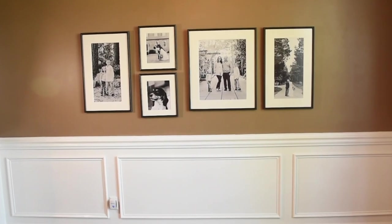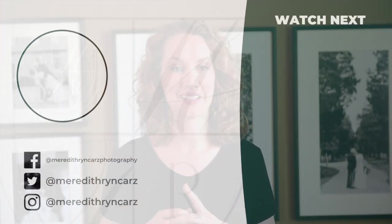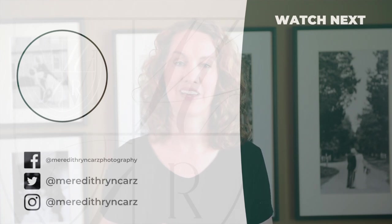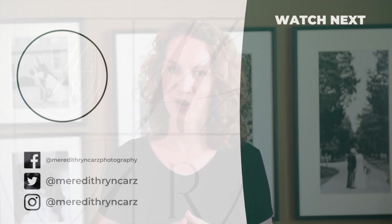Now you can step back and enjoy your beautiful gallery wall. If you're interested in getting beautiful gallery walls of your wedding day just like this in your new home, make sure you head to the show notes below and grab a quick 15-minute phone call with us so we can talk about how we can best serve you and get gallery art on your walls. You may want more bridal tips and tricks just like this, so head to that playlist above, and hit that subscribe button as well as the notification bell so you see all of our new videos when they come out. Thank you so much for watching — see you next time!